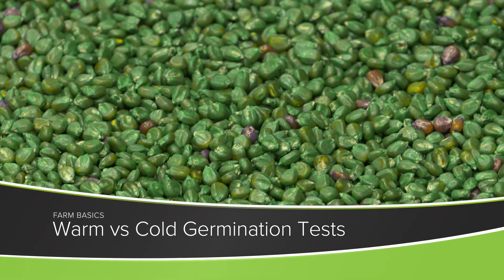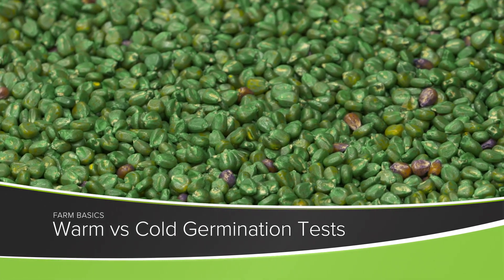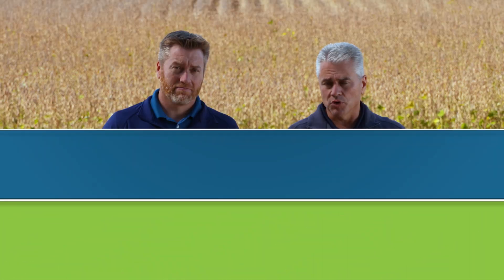When a farmer buys seed, right on the seed bag or box there will be a tag, and on that tag it will have a bunch of different information about the seed including a germination percentage. That's our topic today.